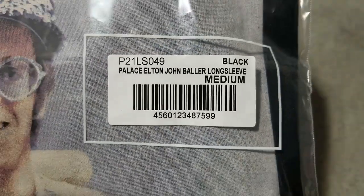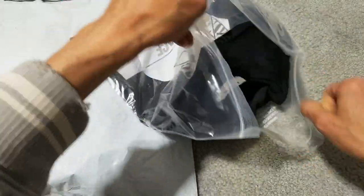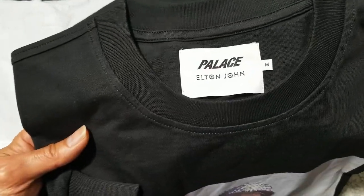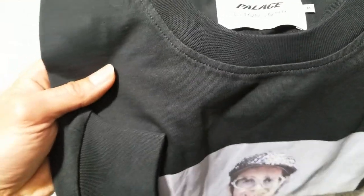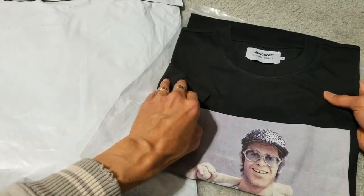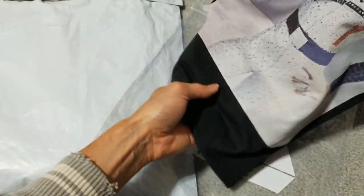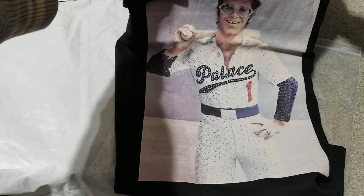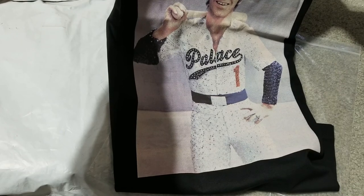There's the buckle. Look at the label — Palace, Elton John — and you've got size medium right there. I believe the majority of this is made in Vietnam. Got Elton John holding a bat, wearing like a baseball jersey, with a diamond belt. Palace number one.